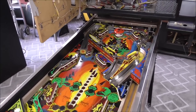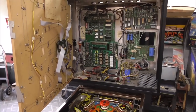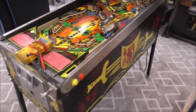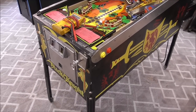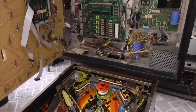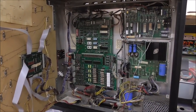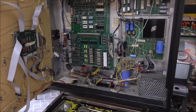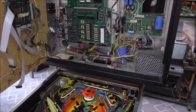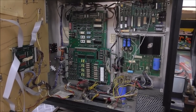Ladies and gentlemen, this is Joe's Classic Video Games back with another cool pinball repair video. We have been working on this incredible Williams Black Knight pinball machine. A customer brought this to us — he's had it for many years. It actually came from Europe and he brought it back to the United States. We plugged everything up and tested the power, and we're getting good power on everything.